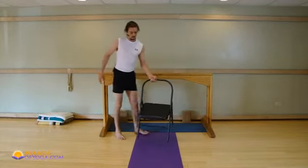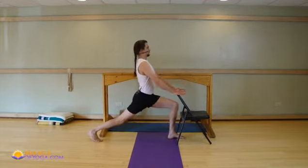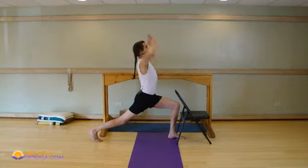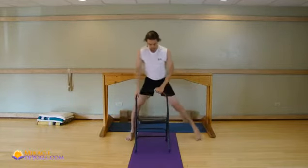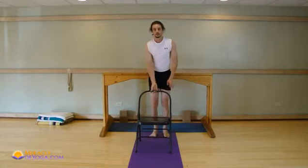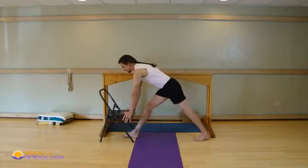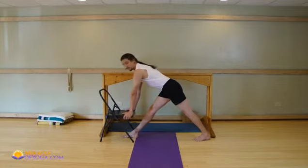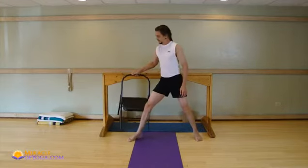You can also use a chair for standing poses in many, many different ways. Virabhadrasana 1 — this would be this pose here. You can take the arms up as well. Virabhadrasana 2. When you learn how to use the props, you can see that you may be able to do more yoga postures than you realize. The big deal is that you can do them correctly, and therefore get a great benefit from the pose — triangle pose.